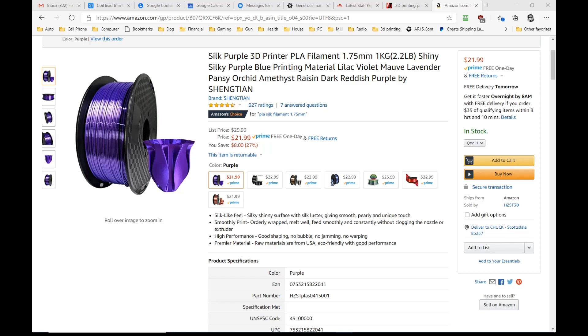So I went ahead and got the roll, and it does print fairly nicely — but then again, so does almost all PLA. I've done all the printing, it's done now, so I thought maybe you guys haven't printed in this shiny filament. Maybe you've looked at it and thought to yourself, when that melts and re-solidifies in the 3D printer, it's not going to be that shiny. So let's take a look at what I printed and see if it's worthwhile getting this super shiny, silky material.